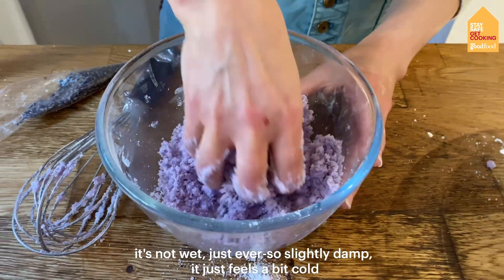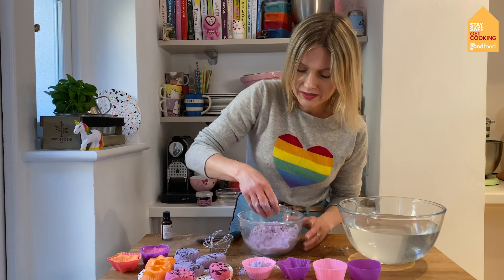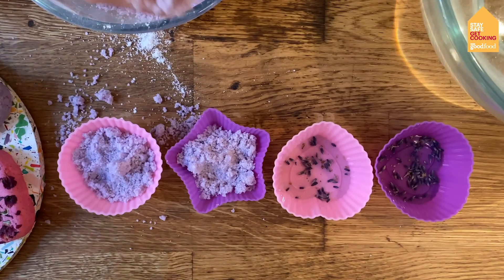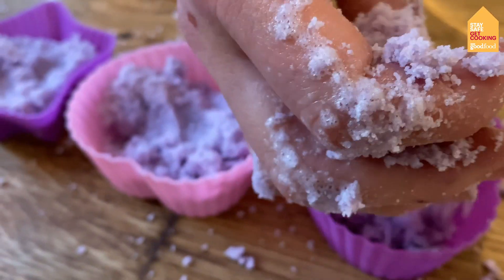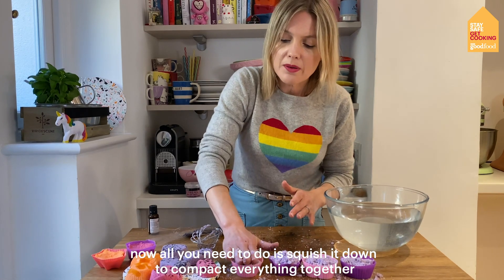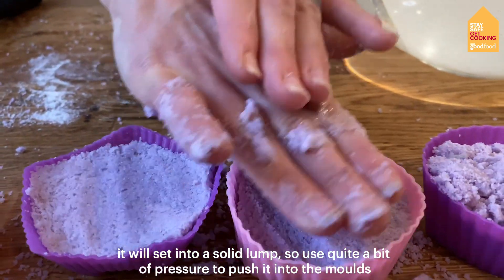It just feels a bit cold. So now I'm just going to put it into my moulds — just divide it equally. All you need to do is squish it down to compact everything together so it will set like a solid lump. Use quite a bit of pressure to push it into the moulds.